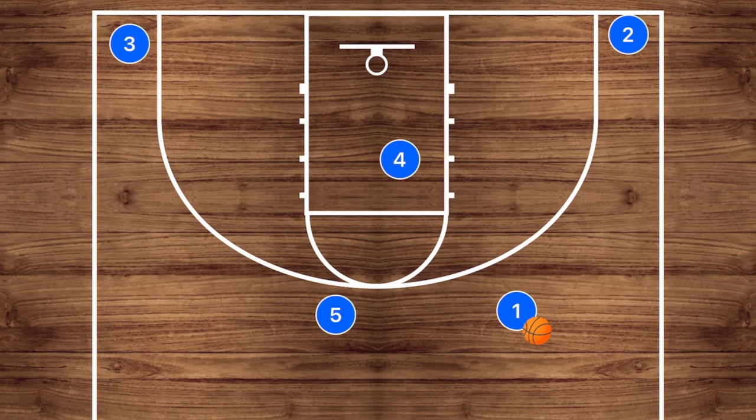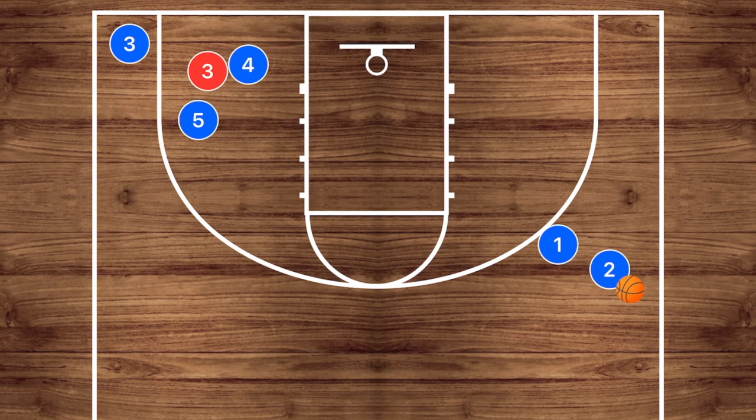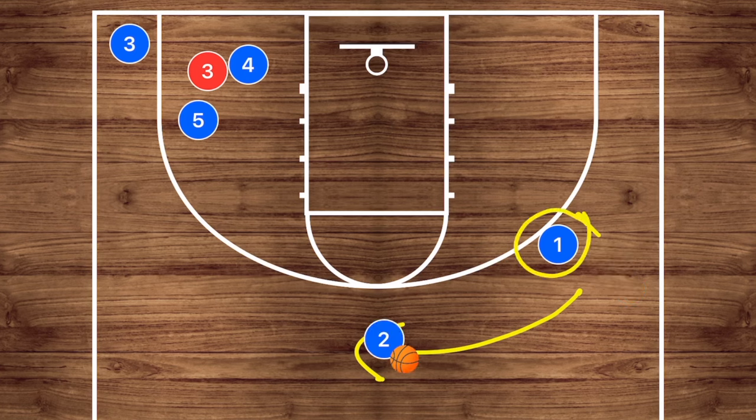The next part of this play will have player five set a pin down screen and player four set a screen for player three at the same time. Players two and one will come together for a dribble handoff. After this dribble handoff, player two is going to be dribbling up top.